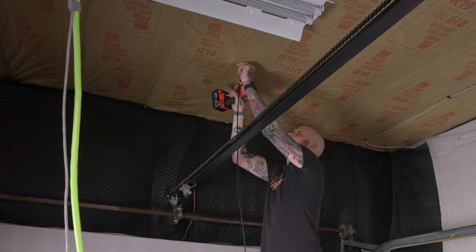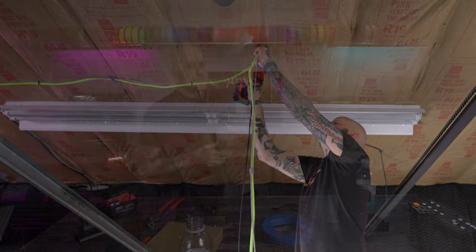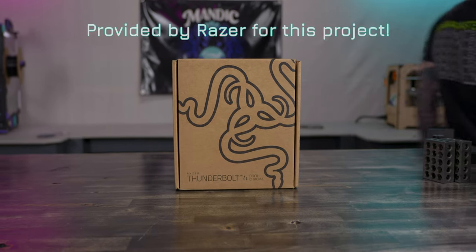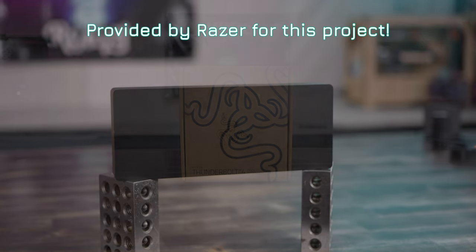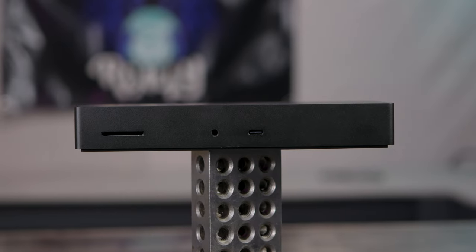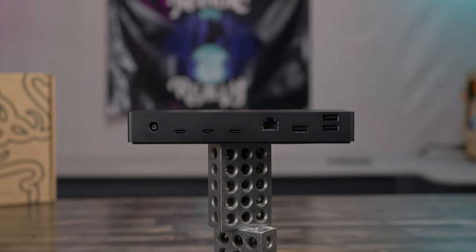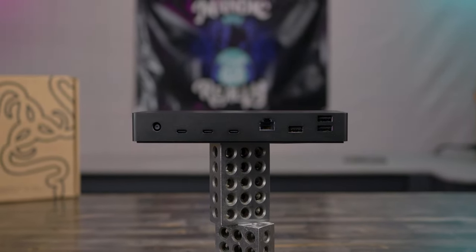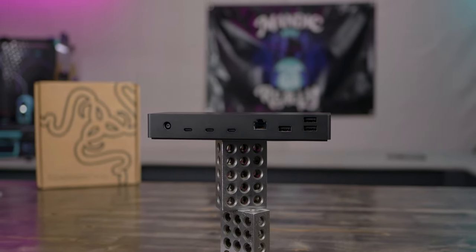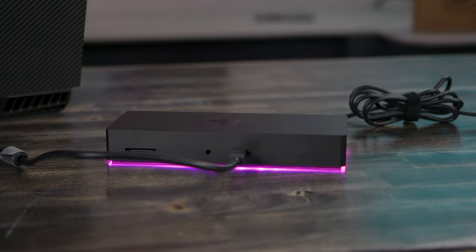Then I can screw these to the ceiling and route over to the drop down for power and networking that already goes down to my workbench. Of course that cable has to drop down to something, and that's where this comes in: the Razer Chroma Thunderbolt 4 Dock. It is a powered dock that has a UHS-II SD card reader on it, a 3.5mm audio jack, three Thunderbolt 4 ports so it can do downstream Thunderbolt or just regular USB-C connections, a gigabit RJ45 network connection, and three 10 gigabit per second USB Type-A ports. And probably the most important thing, of course — RGB.